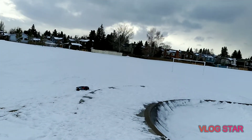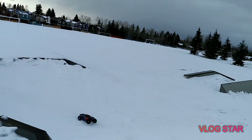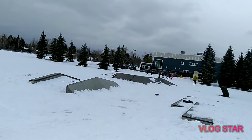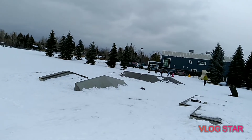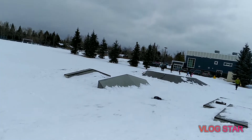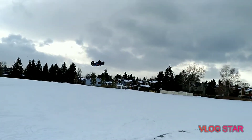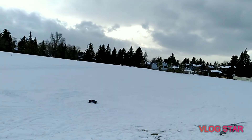Seems good but don't know yet. You guys probably wonder how come this guy always keeps coming to this skate park. I'm trying to practice.